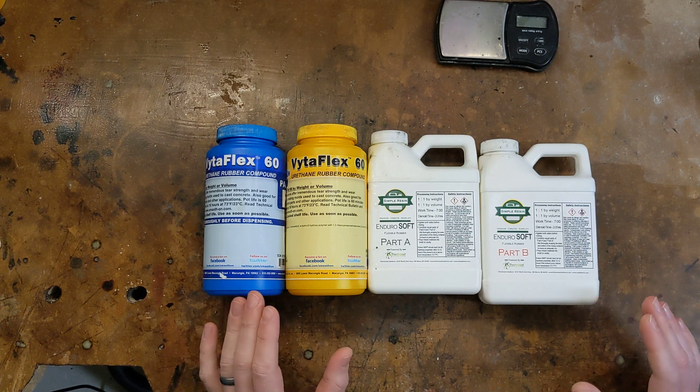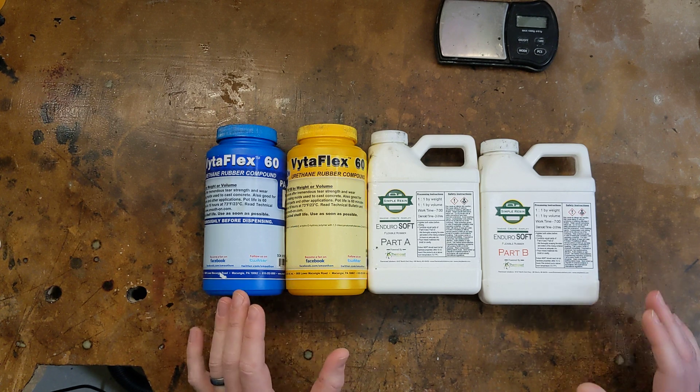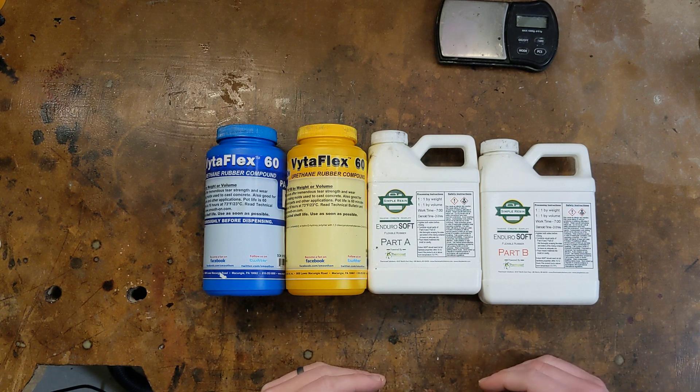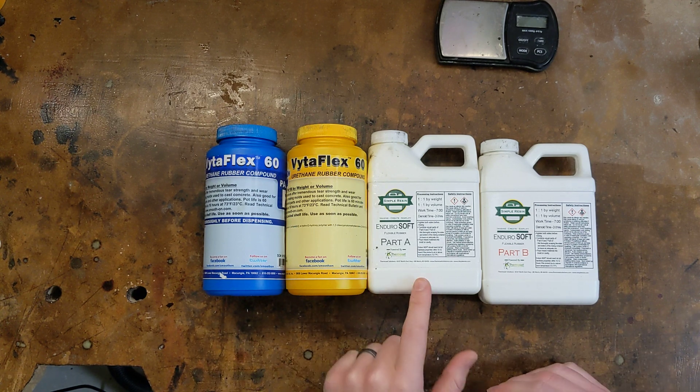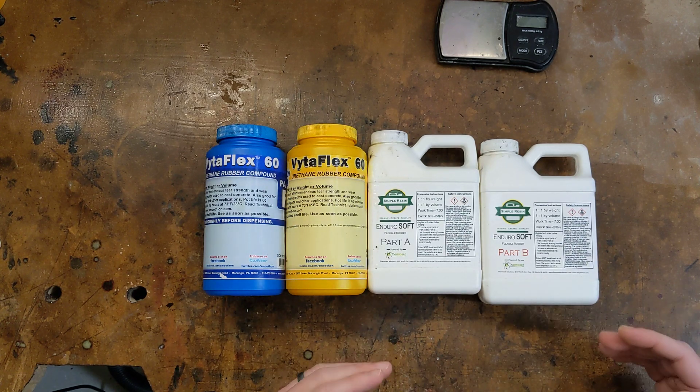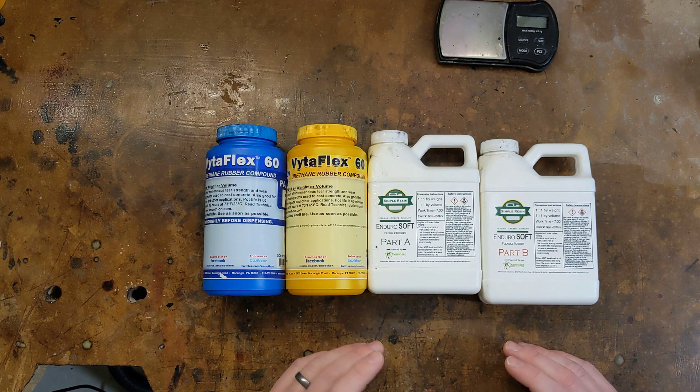Simply put, these resins are two-part mixtures that, when combined, kick off a chemical reaction that turns the liquid resin into a solid rubber. When you buy them, they come in two bottles labeled Part A and Part B. They're safe and easy to work with and you can easily make your own custom rubber parts using 3D printed molds.